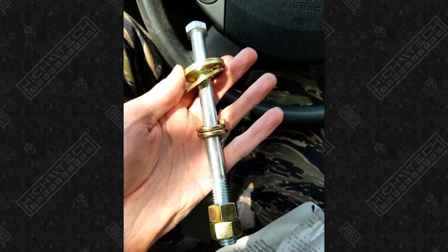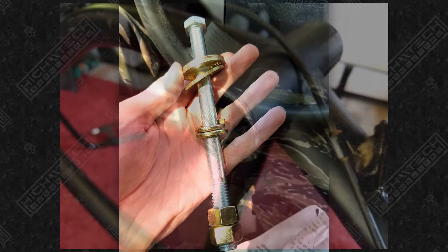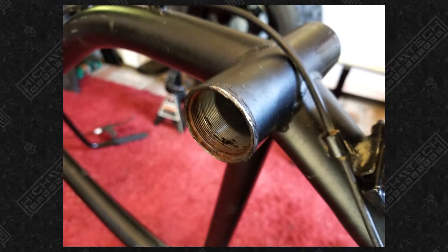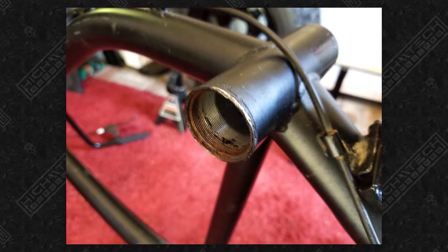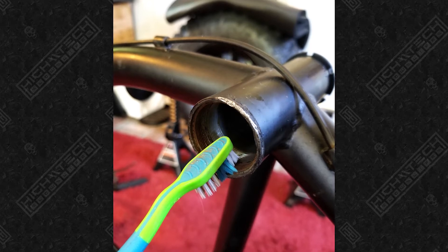I was already running into trouble on the first step. I had to make a tool to remove the bottom bracket — it was basically welded shut. After many, many attempts, I eventually took a torch to it, and that was finally what let it go.